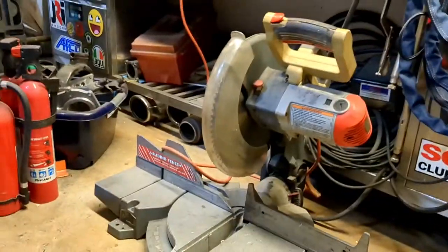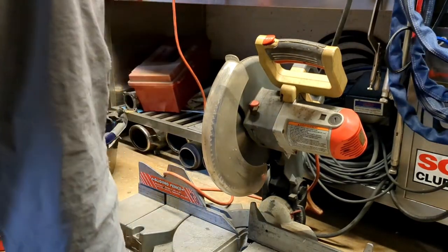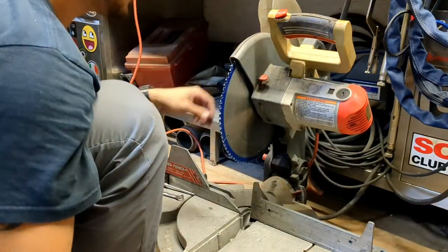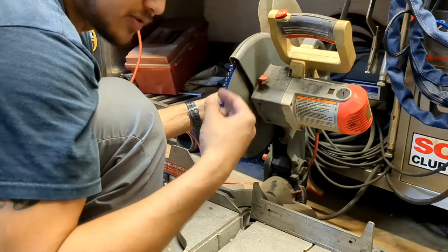I'm going to set up this chop saw. We're going to use a Diablo metal cutoff wheel. Just keep in mind that when you have to break them loose, it's a reverse thread.